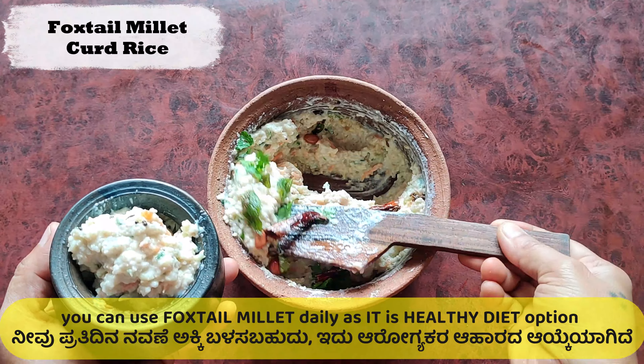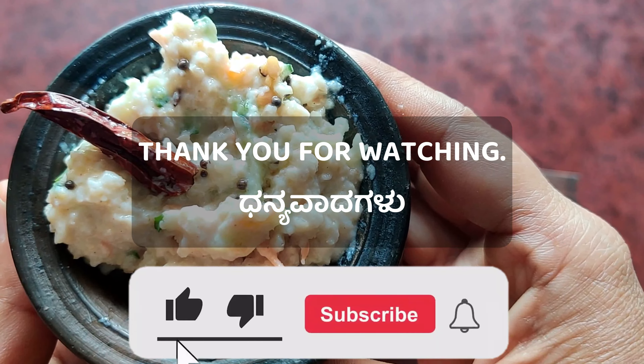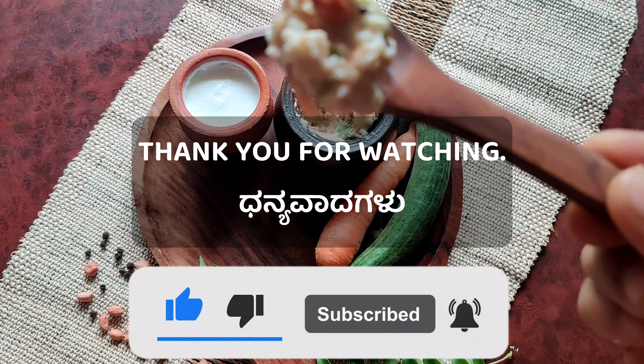Including foxtail millet in your daily diet is a healthy option. If you like this recipe, please leave a comment in the comment section. Like and share. Thank you.